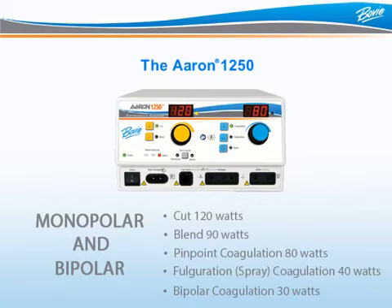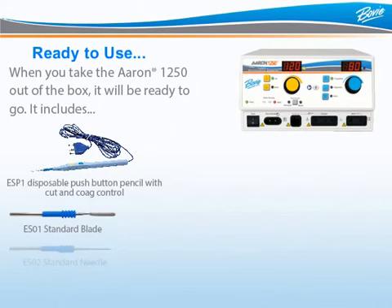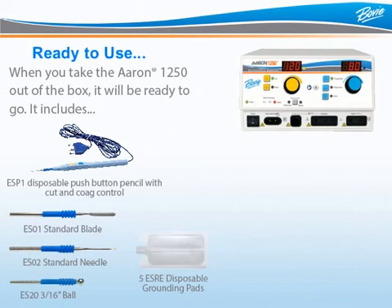The ARIN 1250 is packaged with accessories so it can be used immediately. When you take it out of the box, it will be ready to go. The unit includes one disposable push-button pencil with cut and coag control, one each of the standard blade electrode, standard needle electrode, and 3/16-inch ball electrode.